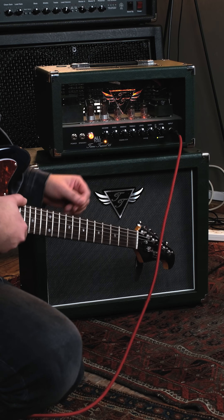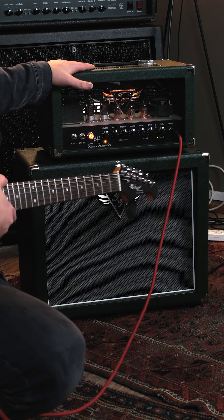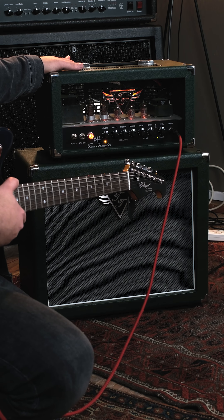Hey y'all, what's up? So today I'm checking out a super cool awesome tube amp by Budagov Instruments. This is a really beautiful amp, look at this beautiful green, looks like a vintage car.